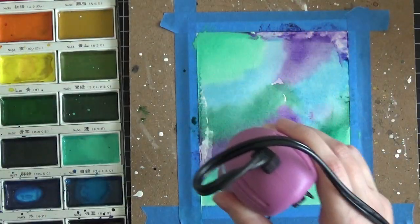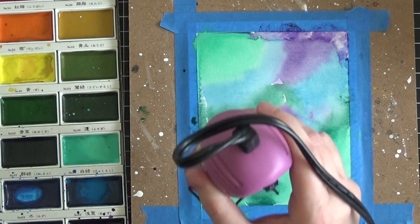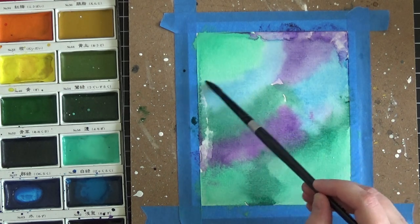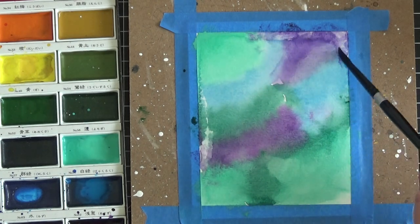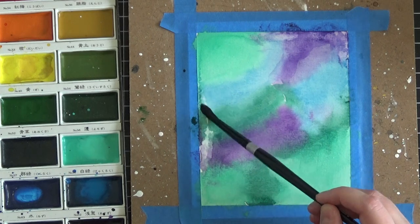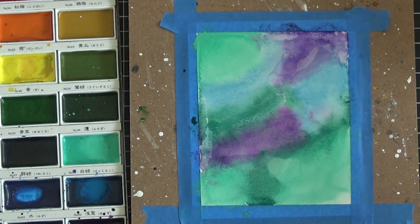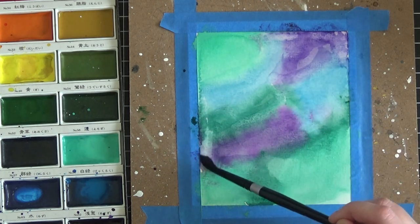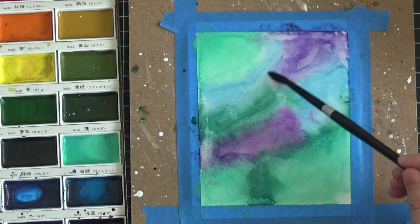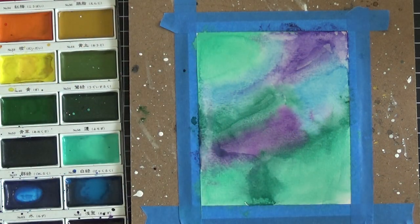I'm just dabbing this with a paper towel — don't worry about the white splashes, we're going to fix all of that in a moment with the fun shimmery technique. Now I've got this nice and dry with my heat tool. I'm taking my clean paintbrush with just a little water on it and going around where there are lines separating the colors. I'm taking that clean water and going over those lines just to blend them — a trick I honestly learned by accident. It makes the transition between colors much smoother and not quite as choppy.